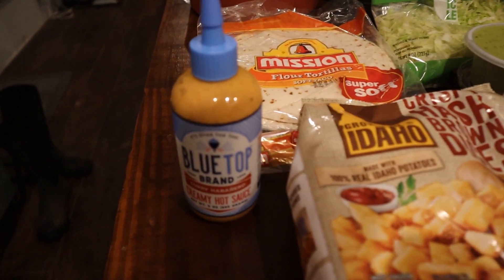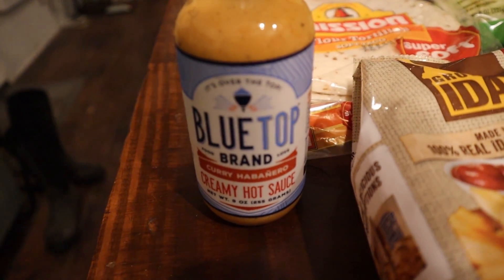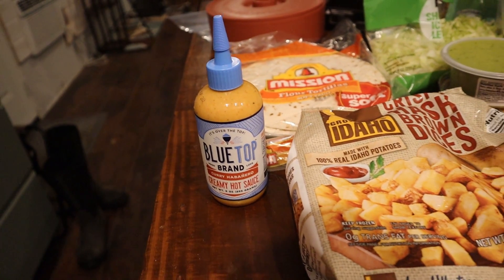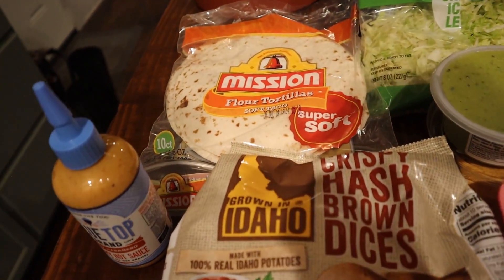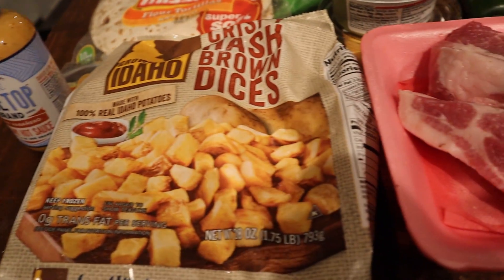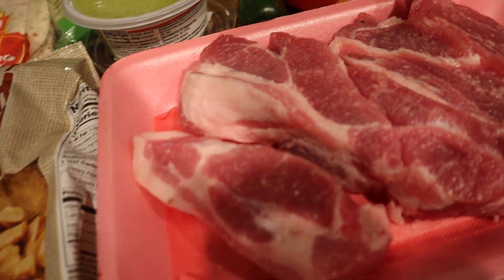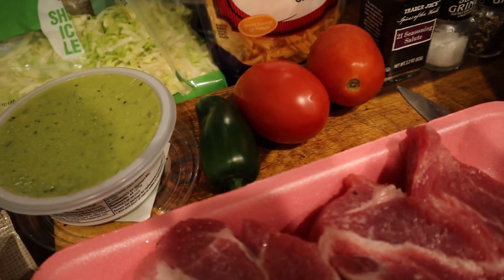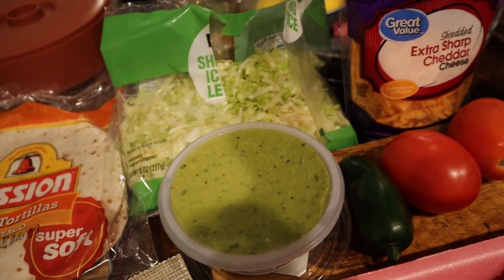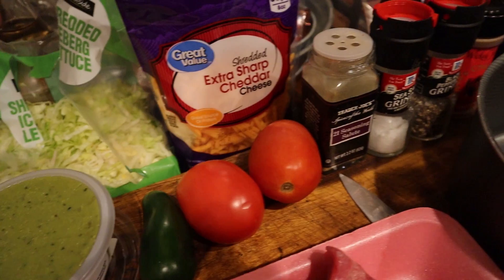The ingredients for today's video start off with this blue top brand curry habanero creamy hot sauce, some mission-style flour tortillas, some grown-in-Idaho diced hash browns, some country-style ribs, a couple of tomatoes, a jalapeño, some pre-made guacamole, shredded lettuce, shredded cheese, and multiple seasonings.